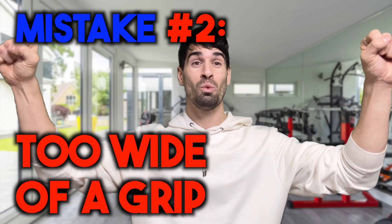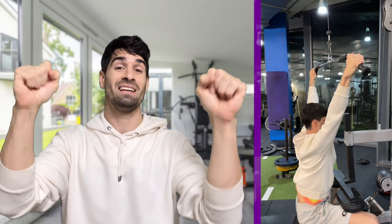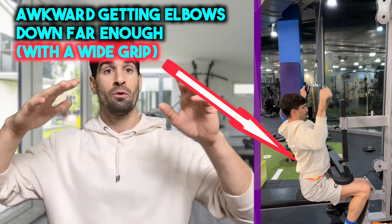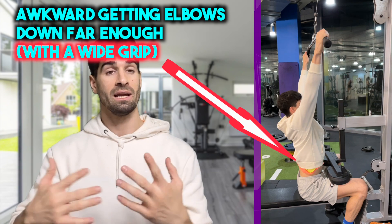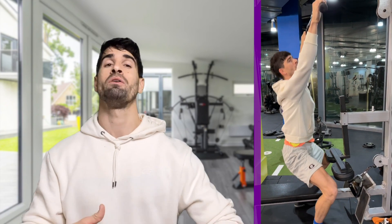Mistake number two is having too wide of a grip. A semi-wide or a mid-range grip, even a slightly narrower grip, are all going to be fine. We do not know for sure which grip width is better in terms of building lat muscles — multiple studies show it doesn't particularly matter. However, if you go too wide, you're limiting your range of movement; you can't get your elbows down far enough by your sides, and that's going to limit the amount of contraction you can get in your latissimus dorsi — your lats.